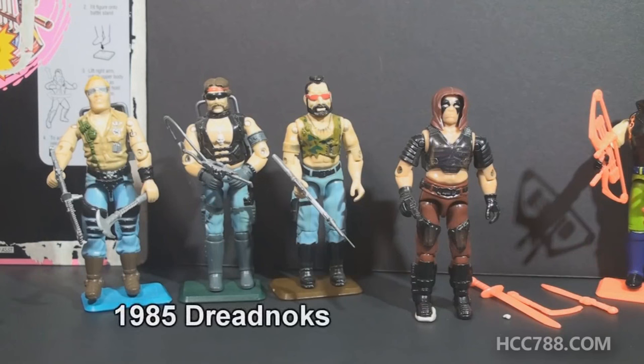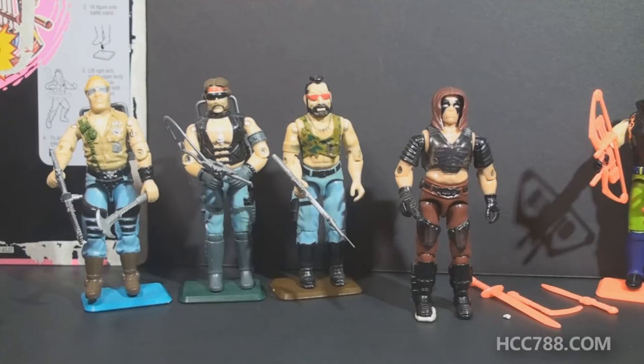The Dreadnocks was a rogue motorcycle gang that often worked with Cobra. In 1985, three Dreadnought figures were released: Buzzer, Torch, and Ripper. More Dreadnought figures were released later, including some vehicles.